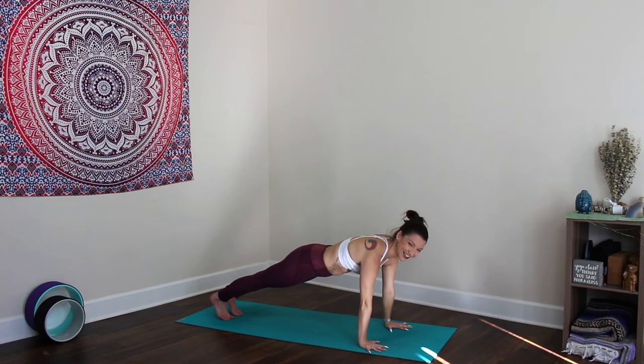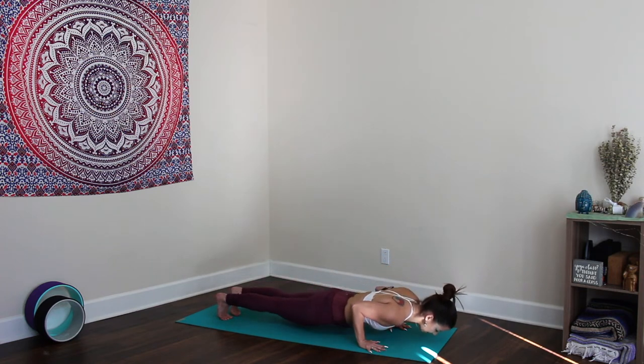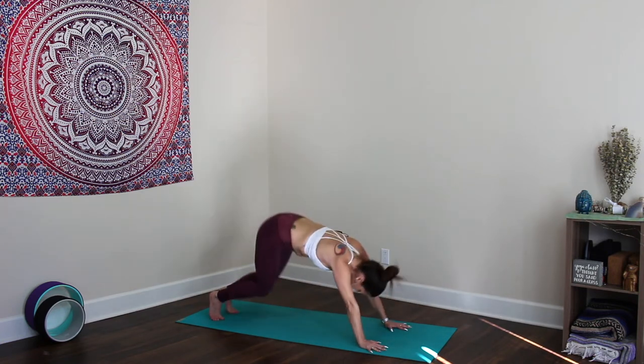Inhale, come back up, exhale to plank. Strong plank — smile here. Take your version: knees down, knees up, or forearm plank if that's what you're feeling today. Hold — heart forward, core tight. Then one straight line, super strong, elbows bend back towards the hips. Bring the belly down, inhale cobra — open the heart — exhale, downward dog.